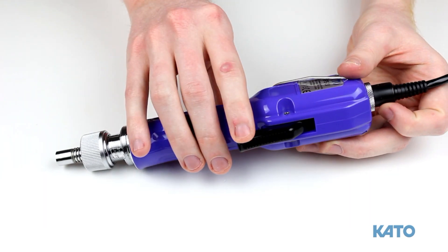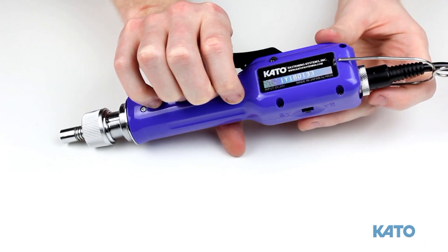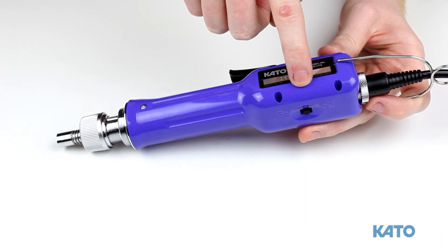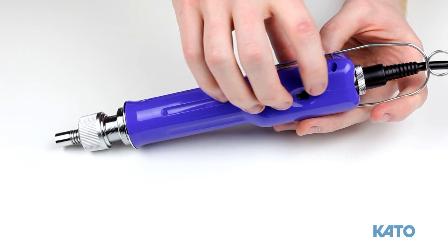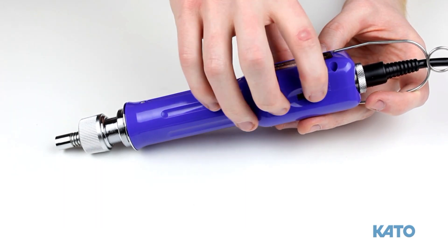Here you have the trigger, and on the back there is a switch for forward, neutral, and reverse. Even though this is an automatic reversing tool, in case you ever need to use the manual reverse, here is the switch.